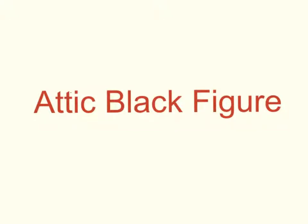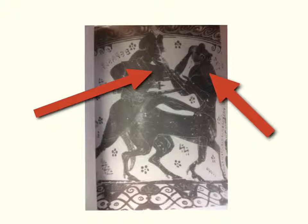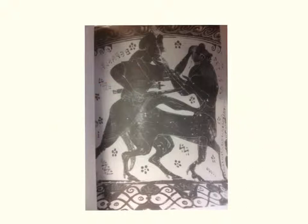This is Attic Black Figure. Here we have a depiction of Herakles, the Greek hero, killing Nessos, a centaur. Black figure is made by painting in black on the red clay background and then using a scalpel to scrape away sections or to make incisions into the black figure to create definition and to help separate out body parts and clothing.